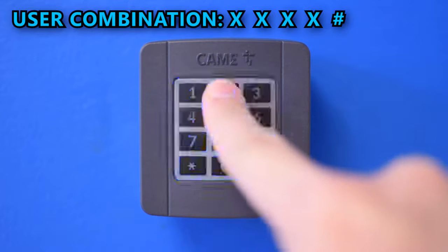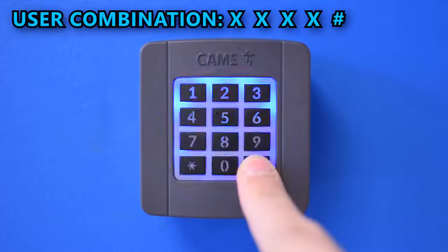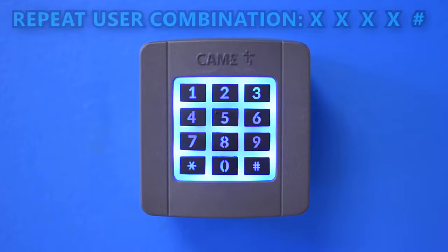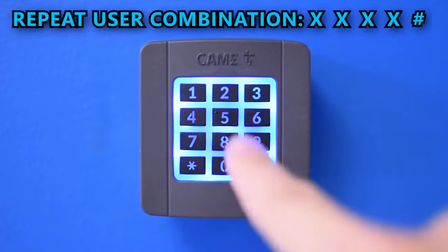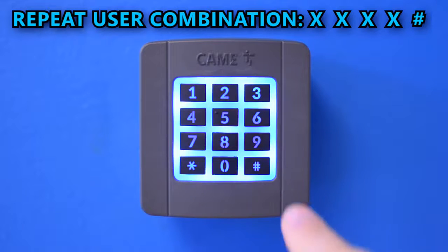Then press the user combination you want to program and press the pound key. It can be between two and eight digits. Repeat the user combination and the pound key to confirm.